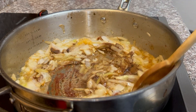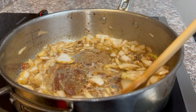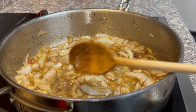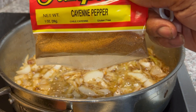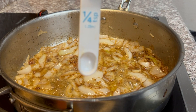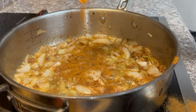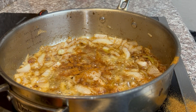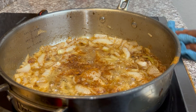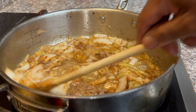Let that caramelize. We're gonna use about a half teaspoon of paprika — gives a nice pretty color. Stir it around. I love the smell of fried onions, it smells so good. Now we're gonna use about a fourth of a teaspoon of some cayenne pepper — sprinkle it in there and stir it up.